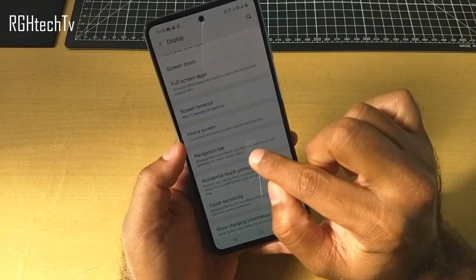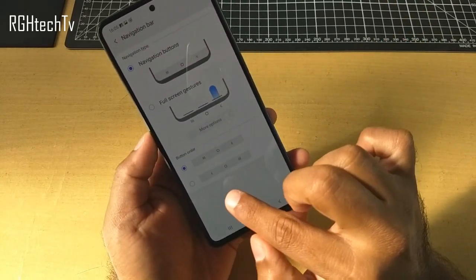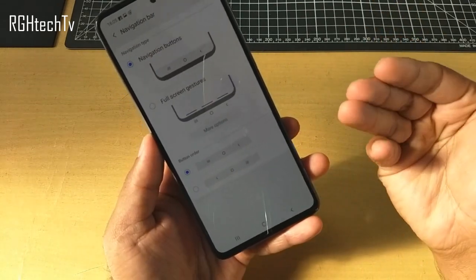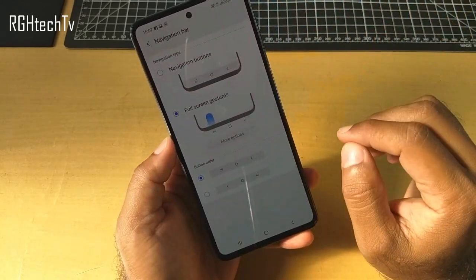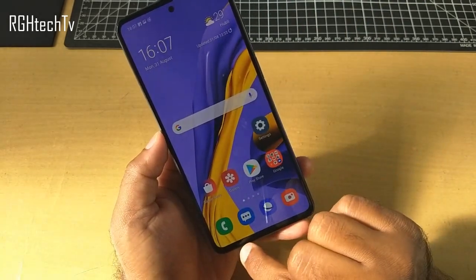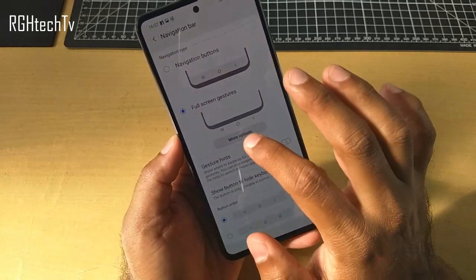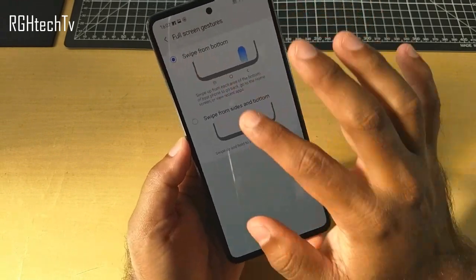We also have customization for the navigation bar. Here you can change the navigation bar — you can have the back button on the left side like Motorola devices, or on the right side like Samsung or Redmi devices. You could also use gestures if you don't want to use buttons — swipe from the center to go home, swipe from the left bottom corner to go to the multitasking tray, and swipe from the right corner to go back. There are two types of gestures available — go to More Options to select between them.